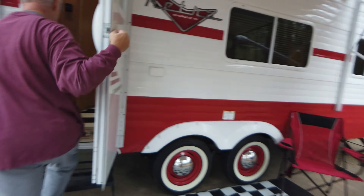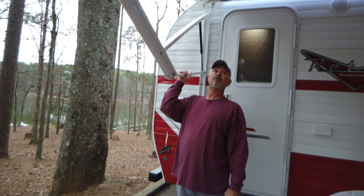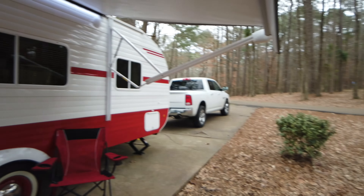The awning is electric, and most campers have this — it actually tilts in case you need the water to run off to the side. That's a really nice feature.